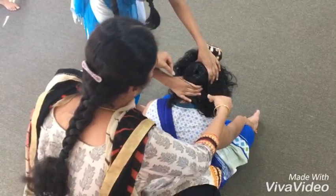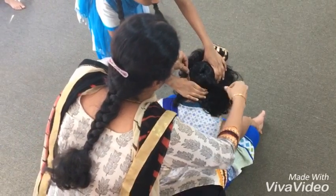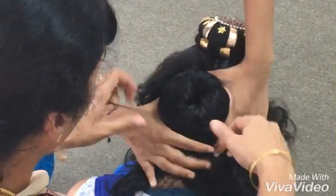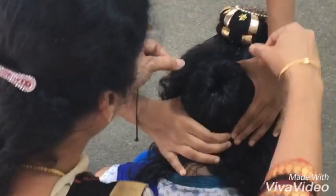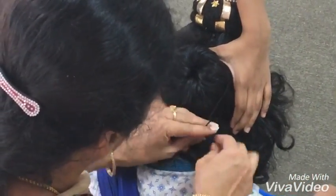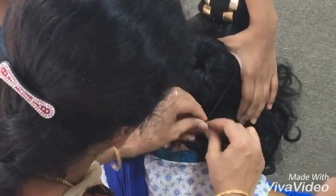Now, with the help of a black thread, we will wrap it 4 times again. I have to continue with the hair.